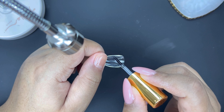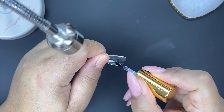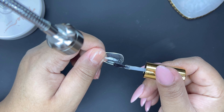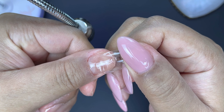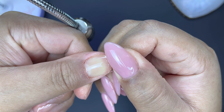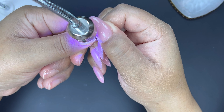I'm going to apply a layer of the Xtend Gel to the nail. With the overlay method, you want to leave a little bit of space between the nail tip and your nails. It's hard to see here, but I'm placing it just in front of the cuticle, not at the cuticle like I normally would. Then I'm going to flash cure.